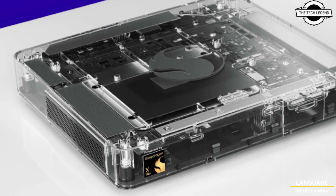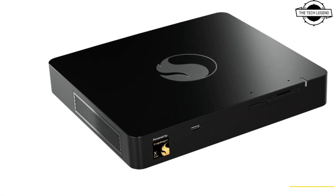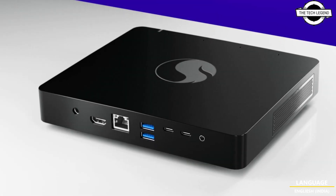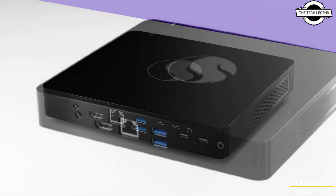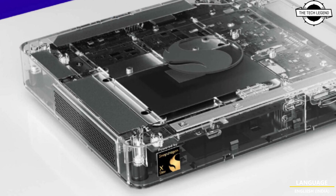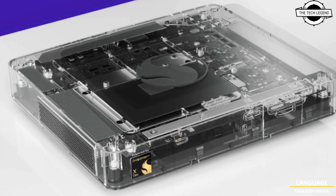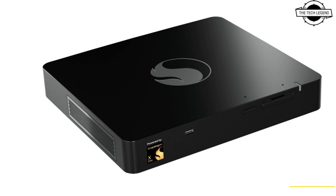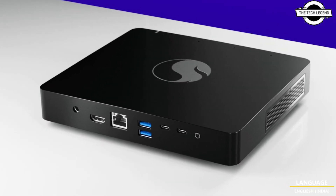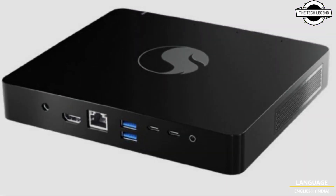Hello friends, welcome back to the TechLegend channel. Today I will talk about Qualcomm's first mini PC with Snapdragon X Elite SoC — the Snapdragon DevKit, with up to 84W TDP. This is the Snapdragon X Elite-based mini PC for developers and everyone else. The new developer kit follows the release of the Snapdragon 8cx Gen 3 and the Microsoft DevKit for ARM development, featuring a new CPU architecture based on Orion cores, branded as Snapdragon X Elite.